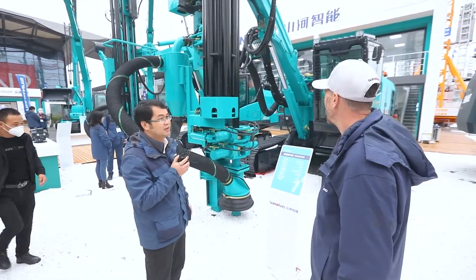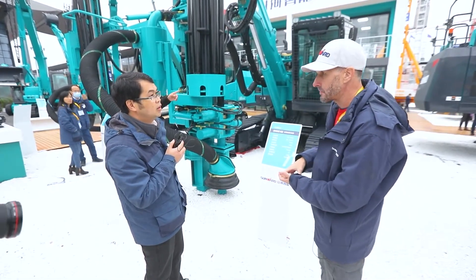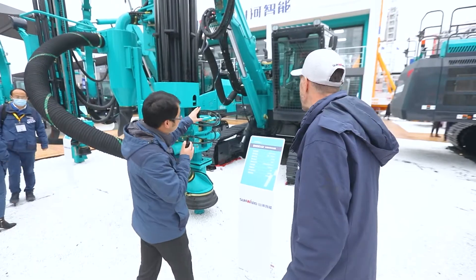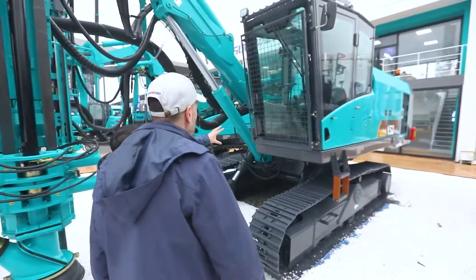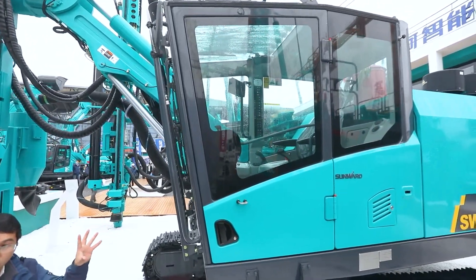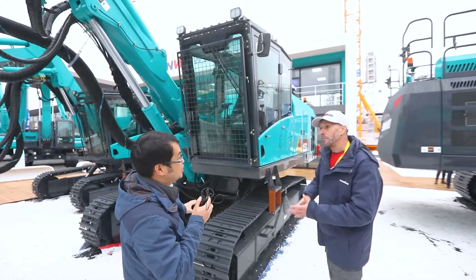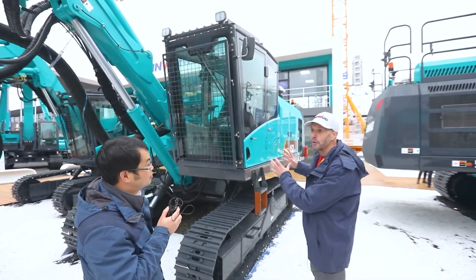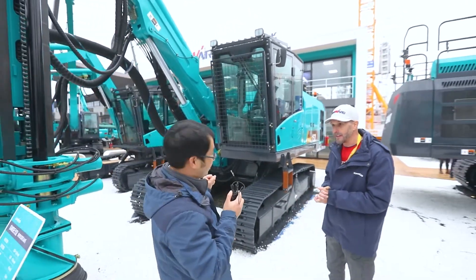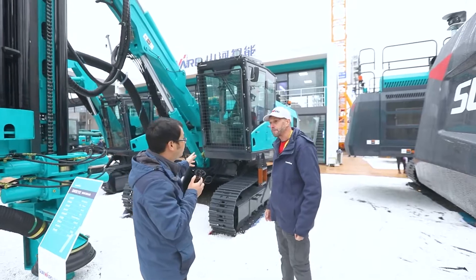These machines have to be very strong and powerful because they drill into very hard rock. The biggest feature of this machine is that it runs on only one engine — a Cummins engine with 264 kilowatts of power. Previously, these rigs required two engines: one for driving and one for drilling. This single-engine design is a new breakthrough for down-the-hole drilling, and it's both reliable and efficient.